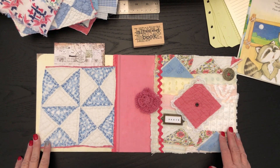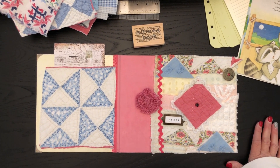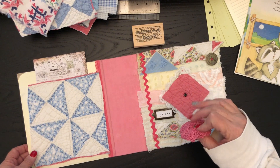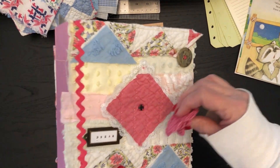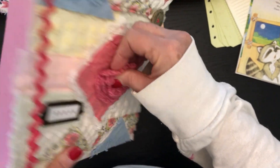Hi everybody, it's Laura with Laughing Dogs Book Nook. I just wanted to get on really quickly to show you what I'm working on — it is the big little golden book, and I have found a snap.